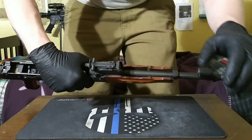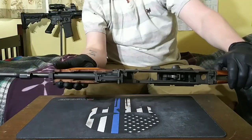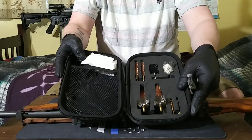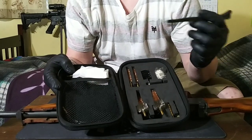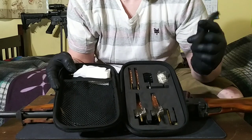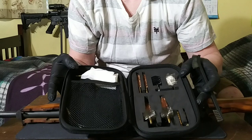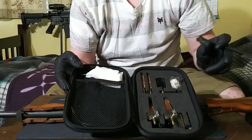Now we've got the rifle as disassembled as it needs to be to clean it. One thing you're going to want to look into getting is an AK-47 cleaning kit like this. It'll have all the right-sized brushes, rods, boar snake — everything you'll need. I picked this up on Amazon for about a little under $20. I believe the brand was Ryseek. You don't have to get name brand stuff to get quality cleaning tools, and this is a fine example.